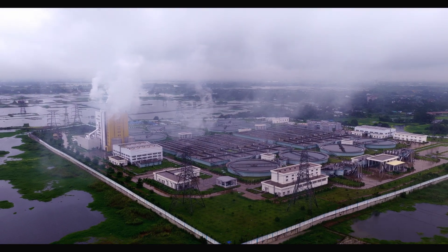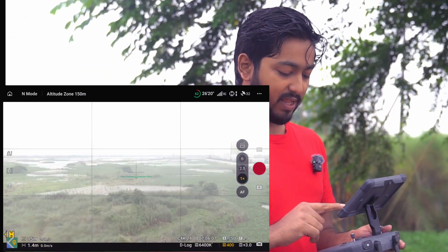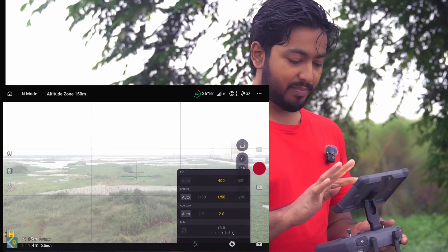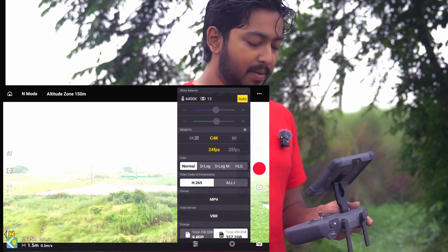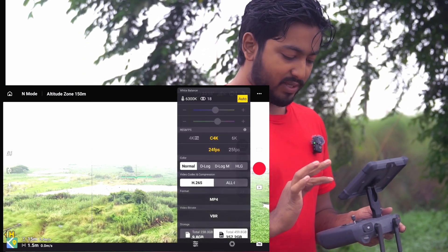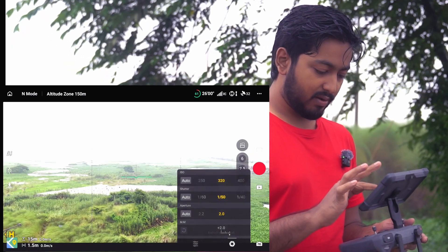If you want to shoot in the next Pro mode, you can easily set the settings. The first thing is that the ISO is low. If I shoot in D-Log, it will be ISO 400. If I shoot the maximum drone setting, it will be normal. The ISO is the lowest — the lowest ISO is 100.